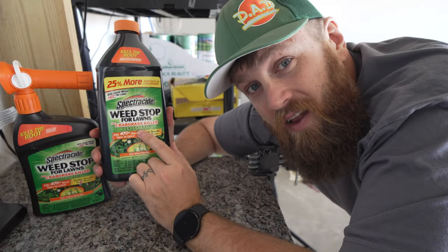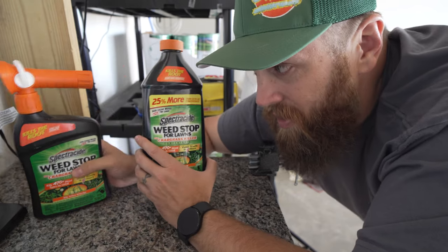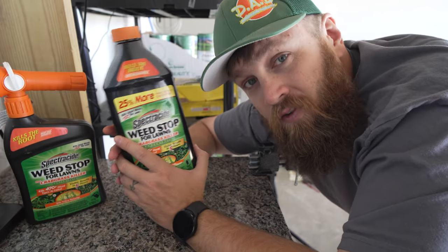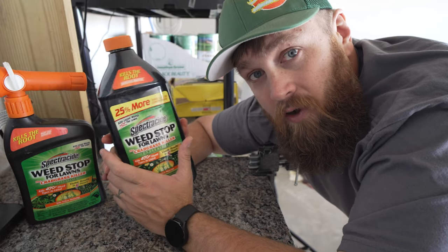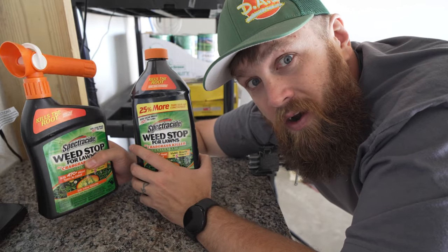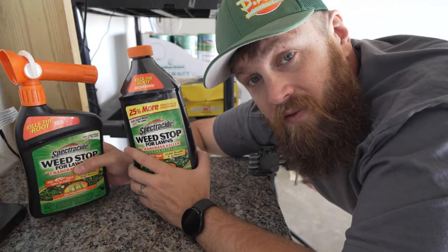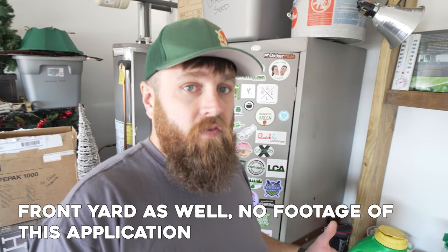Here I have the concentrated version of Spectracide Weed Stop for Lawns. It is the exact same makeup, but what this version allows you to do is mix it into your backpack sprayer, hand can, or what have you. This is great for spot treating, whereas the hose end sprayer is better for broadcast treatments. I need to do a broadcast treatment because I'm going over a large area — my entire backyard, which is over 3,000 square feet.